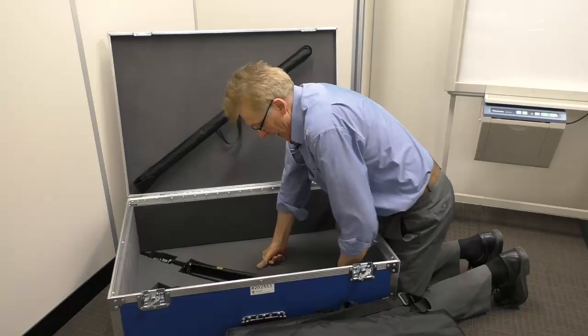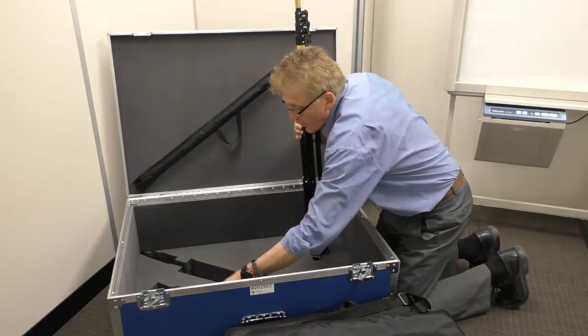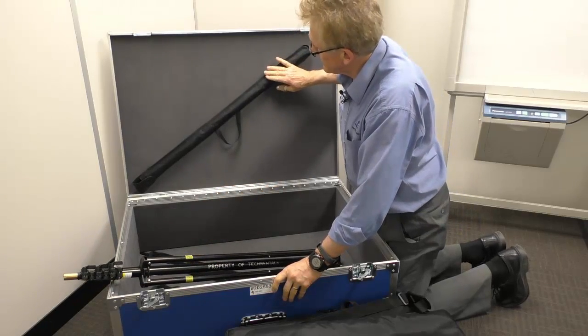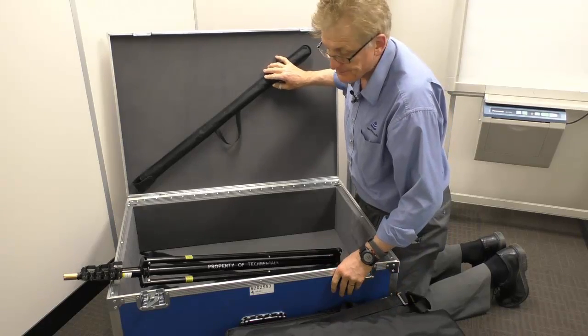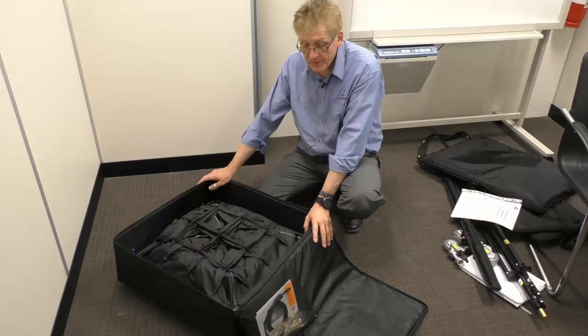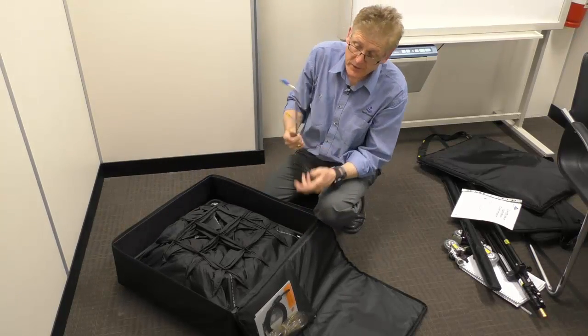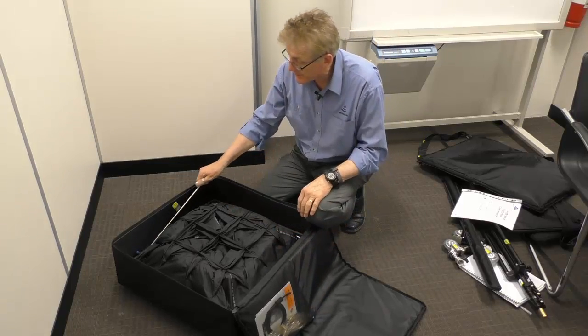We've also got a tripod stand with a couple of wheels, and across the back here are some rods which we'll go through in a second to show you how to assemble the instrument. In the main bag you'll also find a pitot tube and a couple of tubes to connect the manometer that's on the instrument.